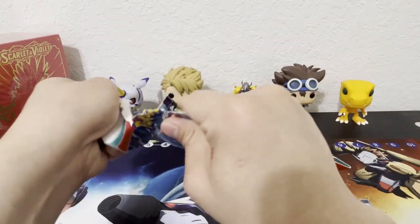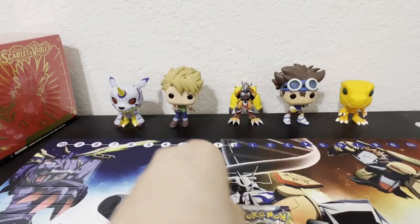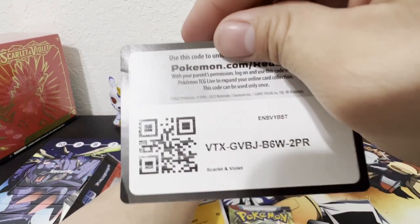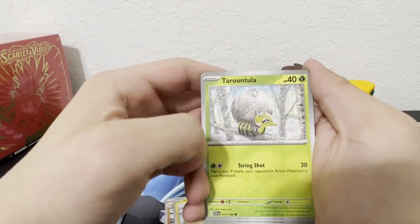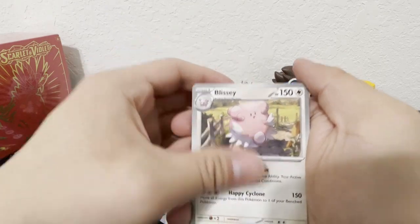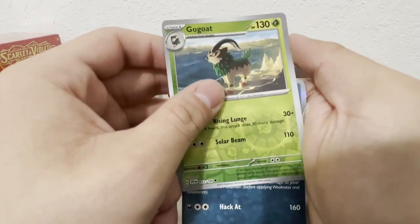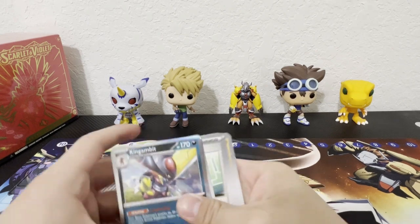Okay, let me go ahead and open this first pack. I'm excited for the new set — I hope I can get that gold Koraidon card. Alright, let's see what we get: Pawmot, Tarountula, Riolu, Youngster, Blissey, Charcadet, Kingambit, and Fire Energy.